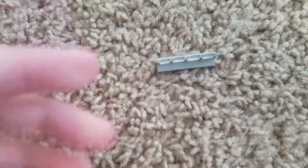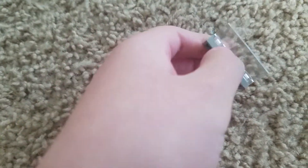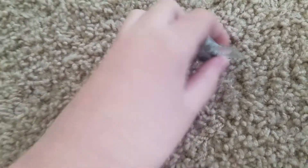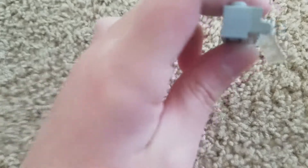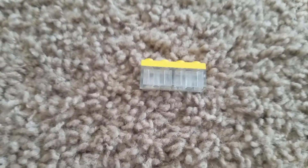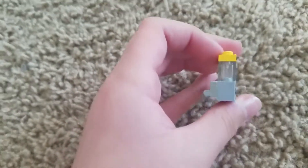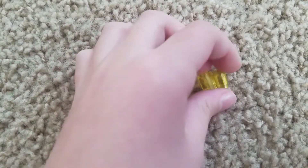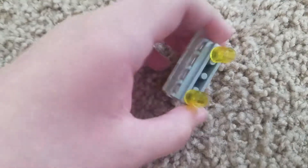And then get a fluffy piece like this — I do not know what this piece is called. Make sure it has a clear thing on it, and put it on the side of the gray piece with these facing down. Then put this piece on top of the other piece like that. And then get two 1x1 yellow pieces and put them on each end like that, then put it on.